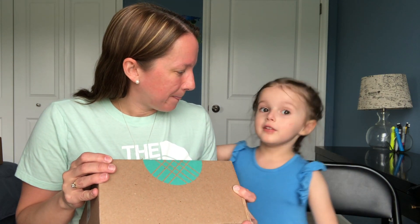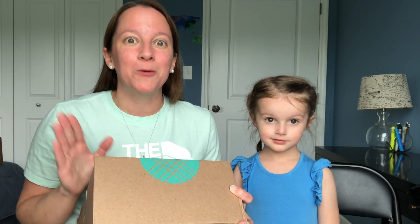My mom is part of the Stitch Fix family too. I've had the same stylist for a very long time, so hopefully it's the same stylist because she does a great job with what I like.